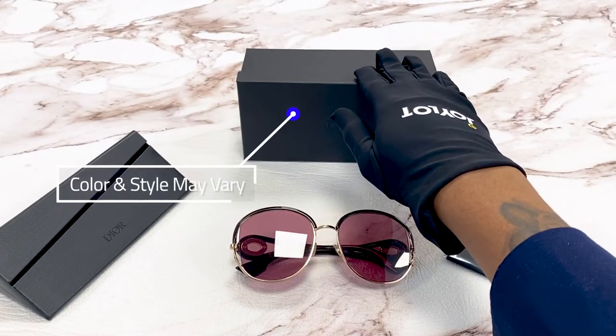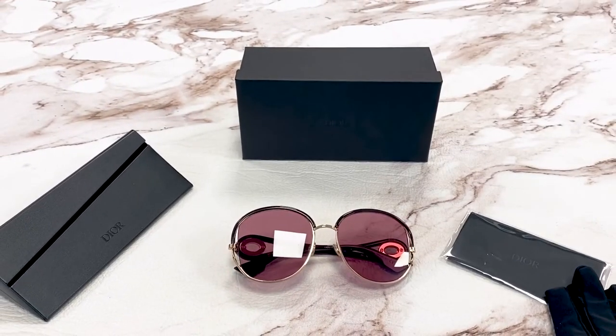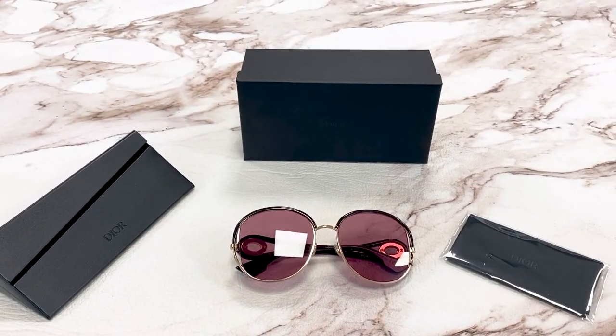It comes with a gift box, a leather case box, and a cleaning cloth. Thank you for watching and have a joyful day.